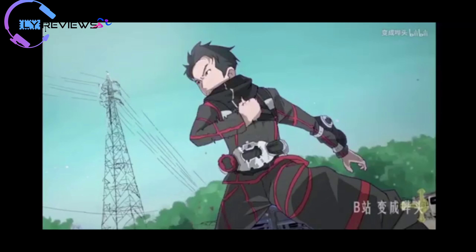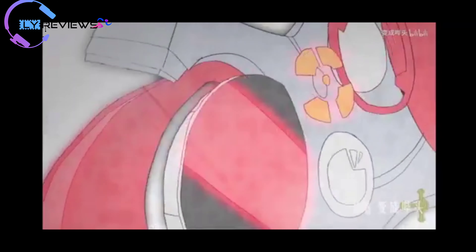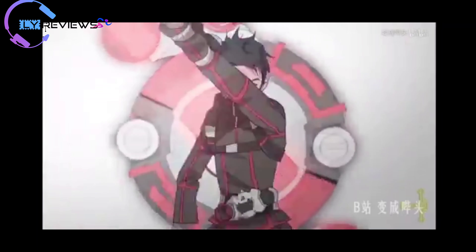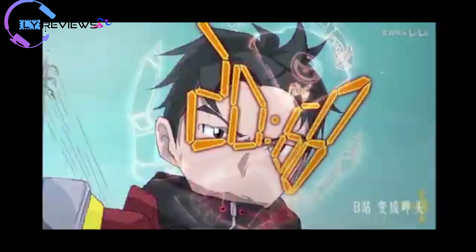Master of Duty. Sale Time! Kamen Rider Gaze.